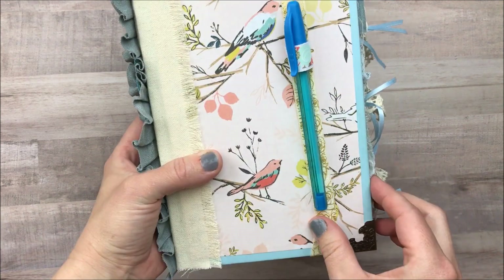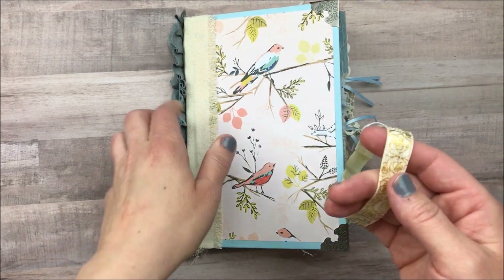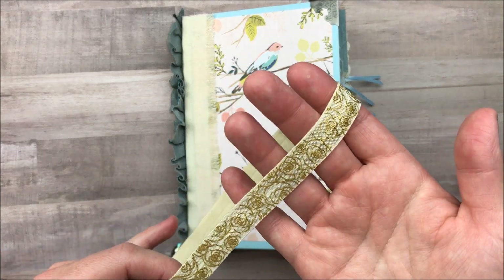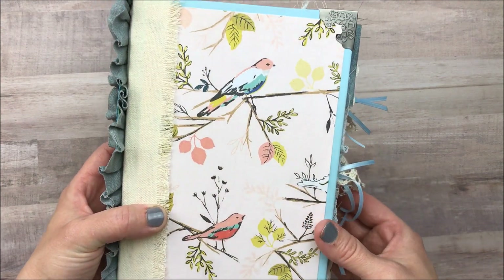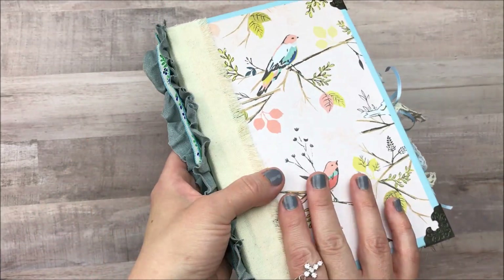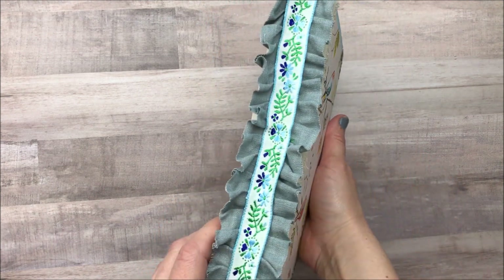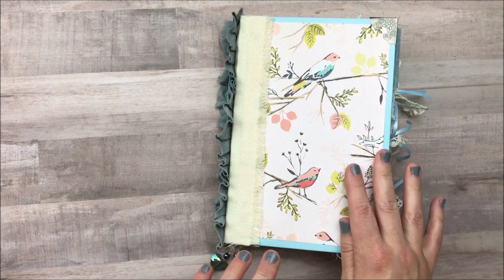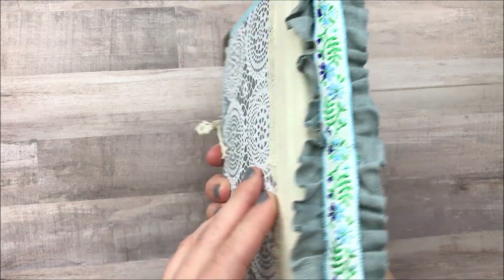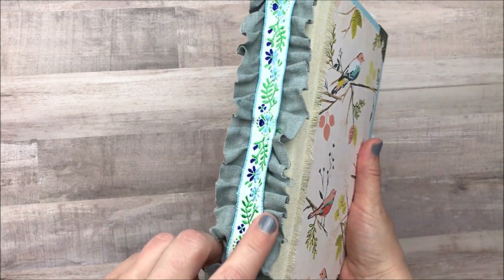This is the journal that I made. Here on the front I have a closure with this little pen holder that I made. This is elastic that I picked up at Hobby Lobby and I just thought it gave it a little bit of extra security to close it. I thought about putting a hook on it, but I'm not that advanced yet. This beautiful paper I just recently picked up at Joann's and I love it.